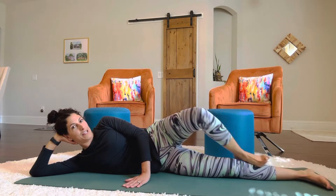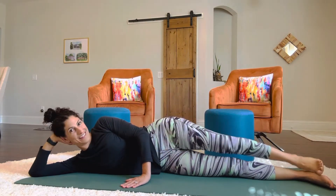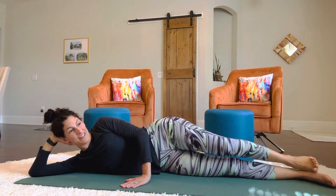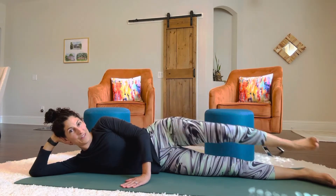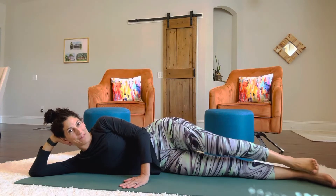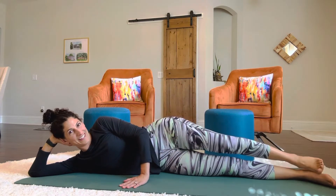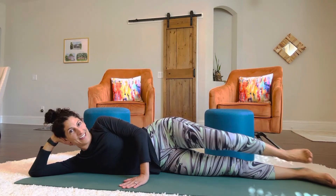Now we're going to do our hip opener. So you're going to bring that knee in and then stick the leg up for one, two, three, four. Keep going. Nine and 10. 18, 19, and 20.